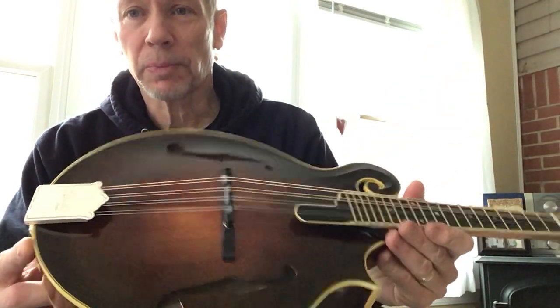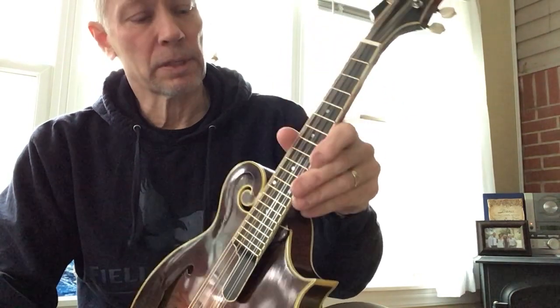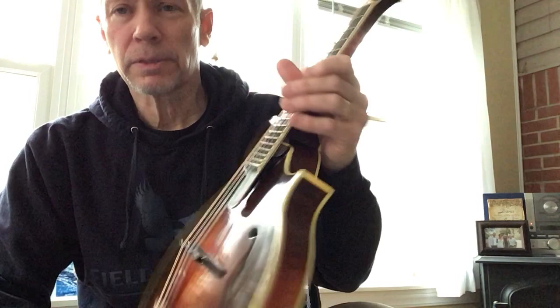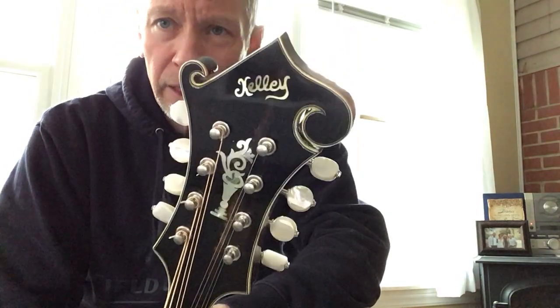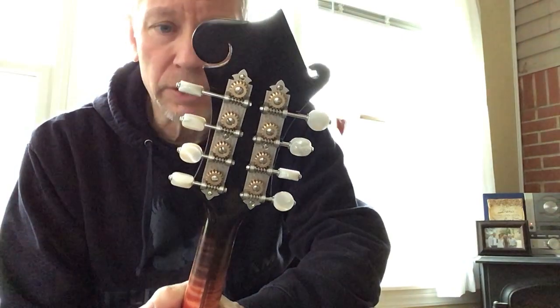This has a James tailpiece, ebony bridge, flat fingerboard with the Evo Gold frets, old varnish finish. And this one has the new Rubner tuners — very nice tuners.